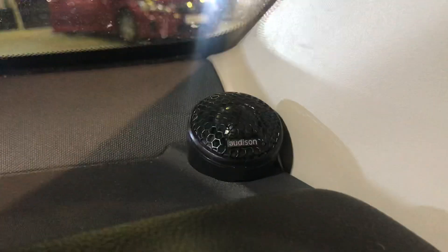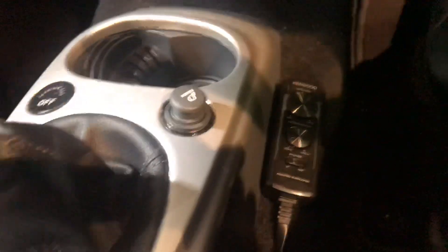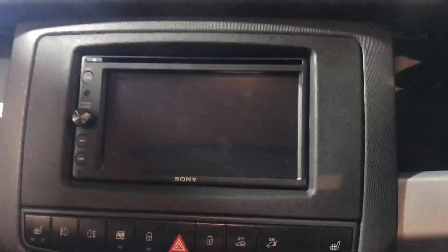So this is the conversion that we've done. This is the Kenwood remote, we've dropped a USB cable out there, and this is the Sony unit. Looks really smart, looks OEM as well, and we've changed the grilles over to enhance the look of the door cards.